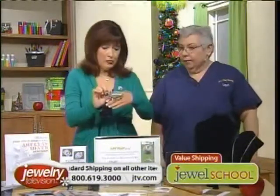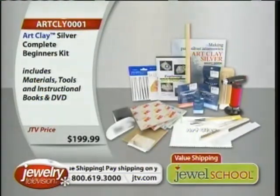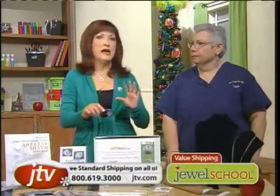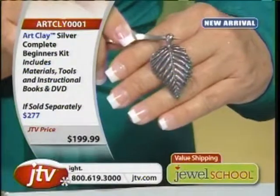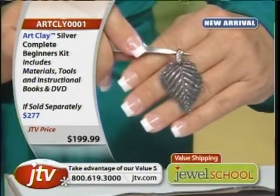How easy is that? It looks fabulous. Every one you make is going to be one of a kind — even if you make two of those, they're going to be totally different. If you buy something in a store, how many copies are there in the world? Everything here is one of a kind. This takes you up to a really professional level. Jackie convinced me: make your own bales. You can make anything with this.